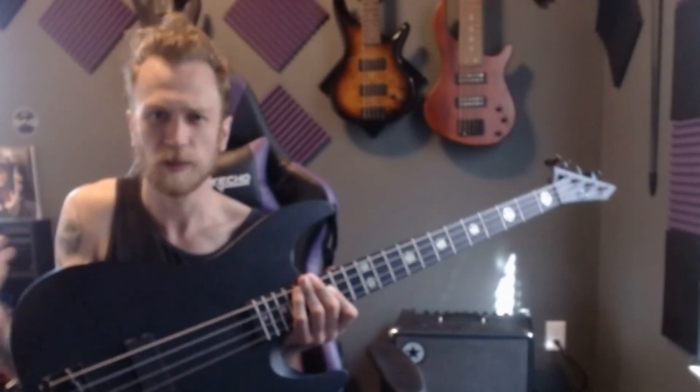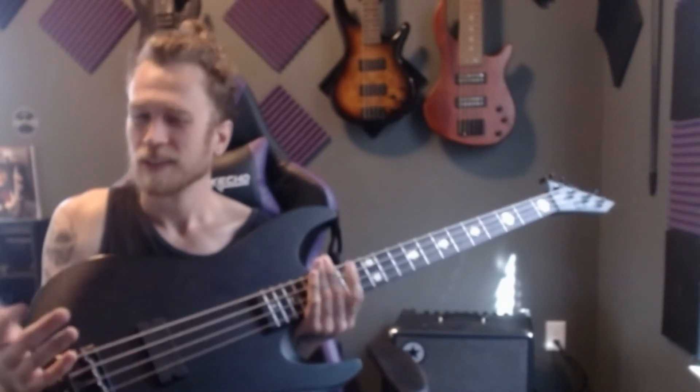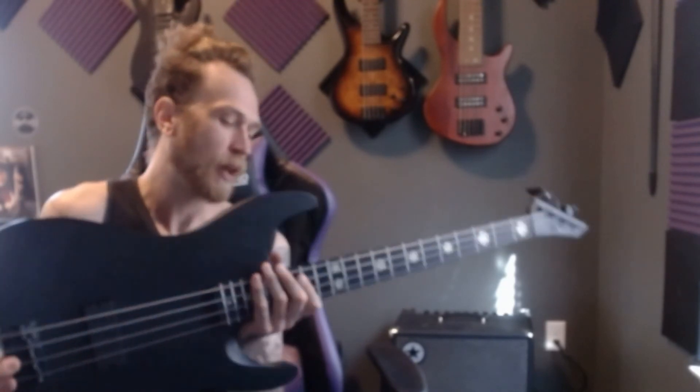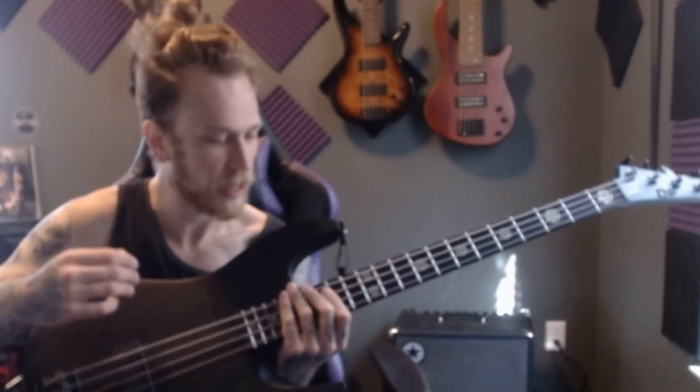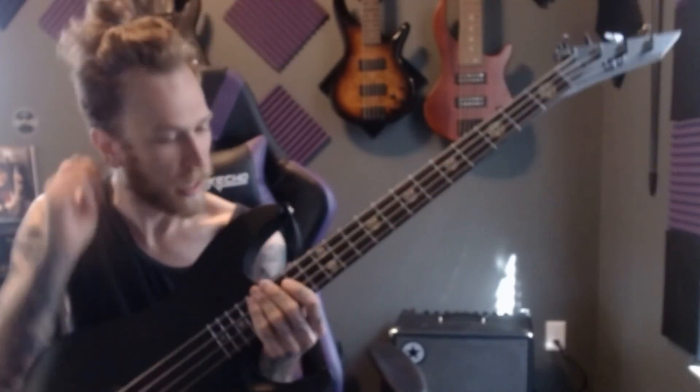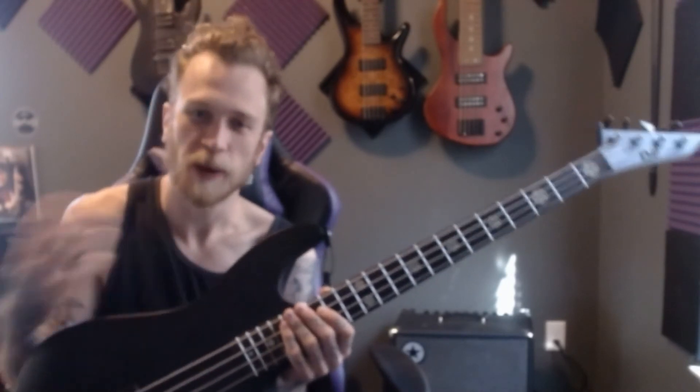I did put DR High Beams on this instead of the stock D'Addarios that came with it. I also ran Black Beauties on this for a bit — wasn't a big fan of those, partly because the guitar is all black and you can't really see the strings, and the coating flaked off really easily. I do really like these High Beams on this — I think it's a really good pairing. Will I switch down the road? Probably. So if you guys have any string recommendations, let me know.